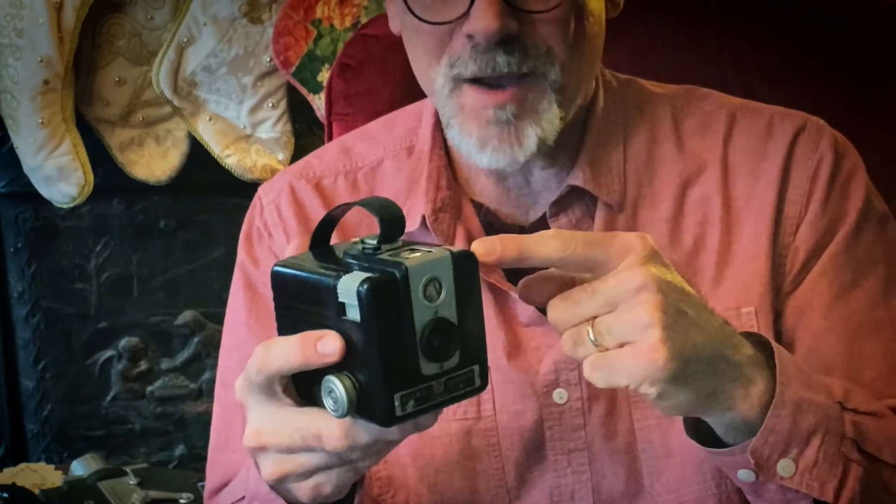We'll also have some fun exploring this Brownie Hawkeye box camera from 1952. It is fully functioning — I have taken it apart and fully cleaned it.